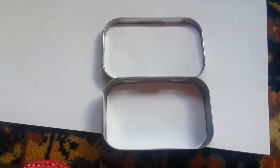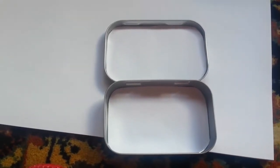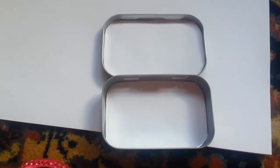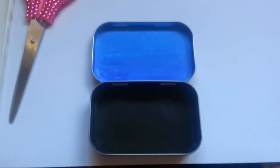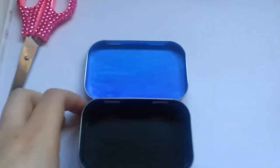So I cut down the paper to size and I put them in the top and the bottom part. I'm going to glue them down and then we can get started with painting. So I painted the top and the bottom — the top is blue and the bottom is black.